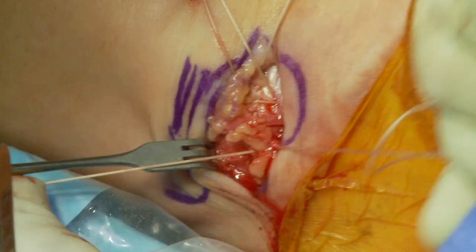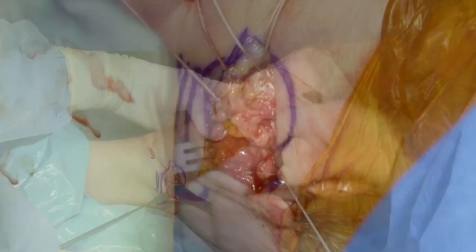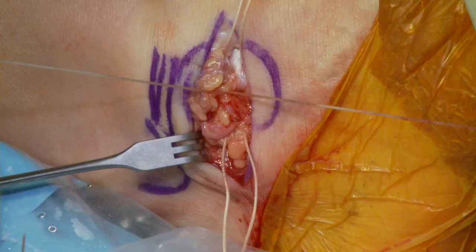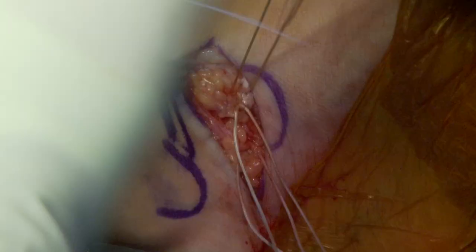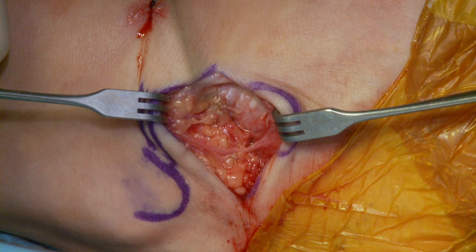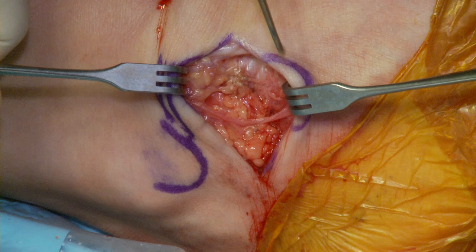Now we're going to bring the foot up into eversion and supination, snugging that all together. You can see what's going to happen — the sinus tarsi is going to come right up to the remnant of the ligament and close the gap. You can see the sinus tarsi coming right up to the anterior part of the ligament. So what we've done is brought the sinus tarsi retinaculum, which I divided in line here, and reefed it up into the anterior talofibular ligament. The sutures were placed in pronation and inversion and tied in supination and eversion.